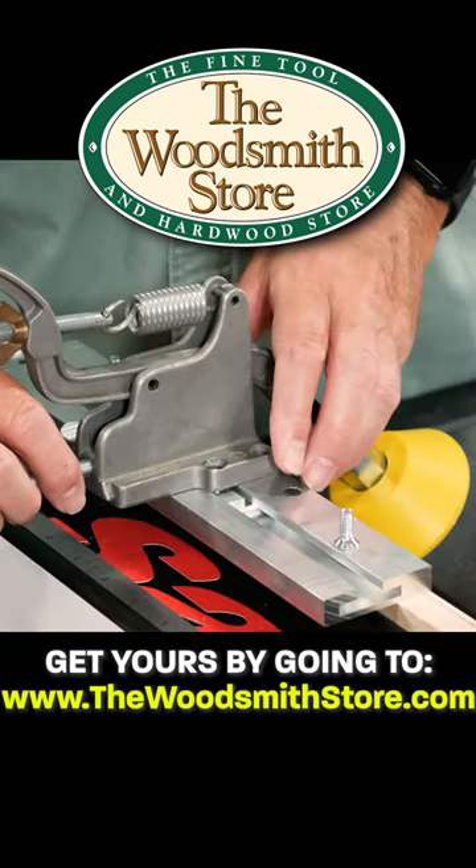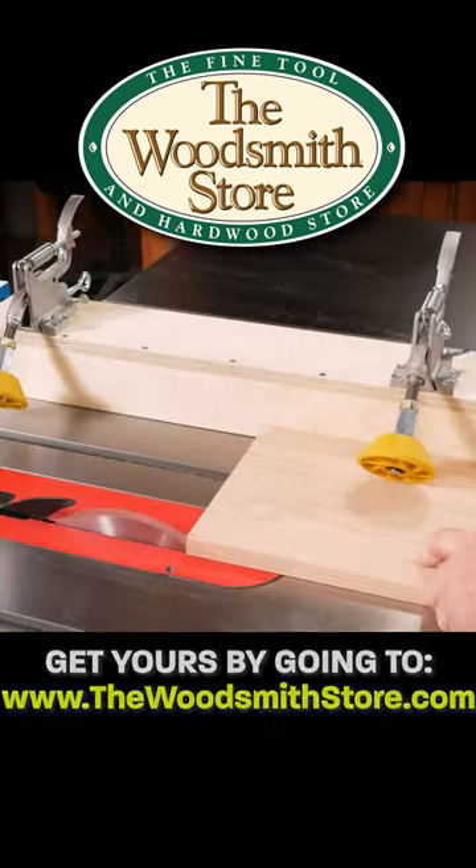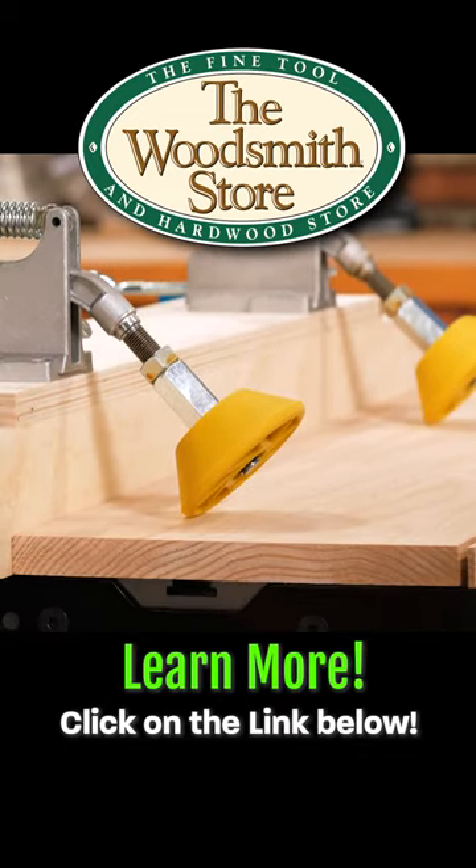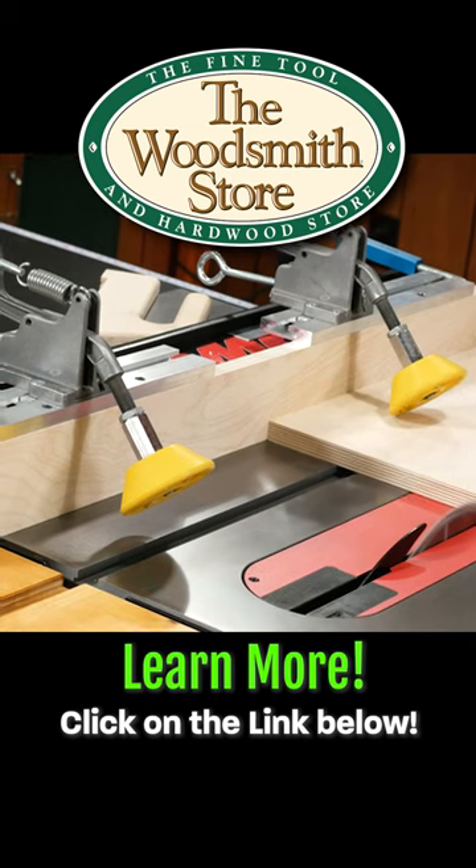The board buddies would be a good addition to any shop. I use mine all the time when I'm ripping lumber. To get these board buddies in your shop, click on the link below and get to ripping.